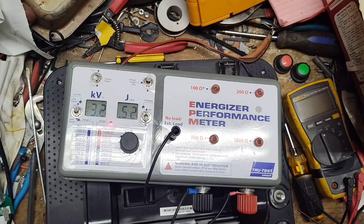Now let's go to no load and check the pulse speed. It's pretty steady. The number on the left is the speed — 1.3 seconds between each pulse. The number on the right is the duration of how long the shock is actually on the line — 0.08 milliseconds. Very quick, very sharp pulse.